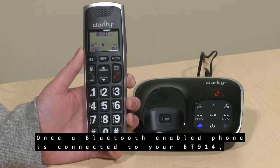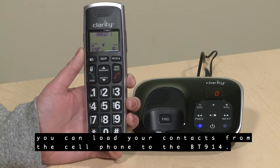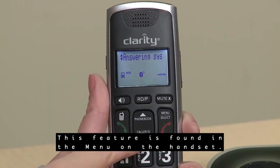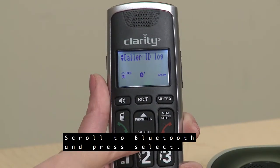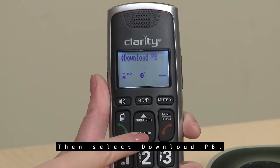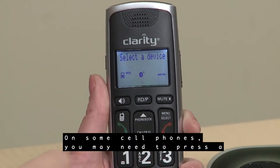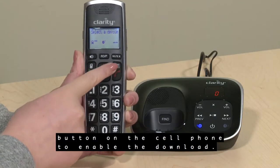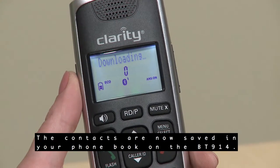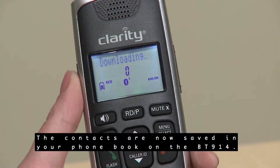Once a Bluetooth-enabled phone is connected to your BT914, you can load your contacts from the cell phone to the BT914. This feature is found in the menu on the handset. Scroll to Bluetooth and press Select, then select Download PB. On some cell phones, you may need to press a button on the cell phone to enable the download. The contacts are then saved in your phone book on the BT914.